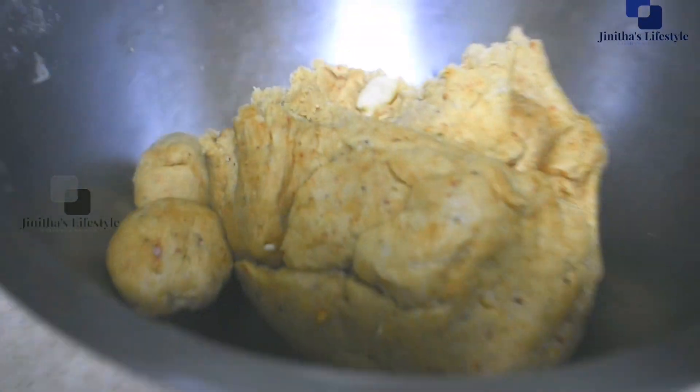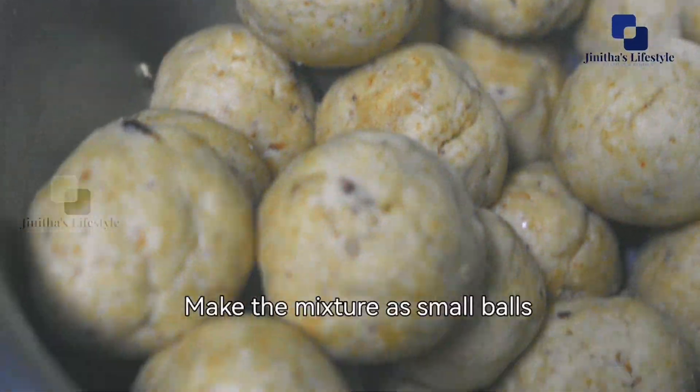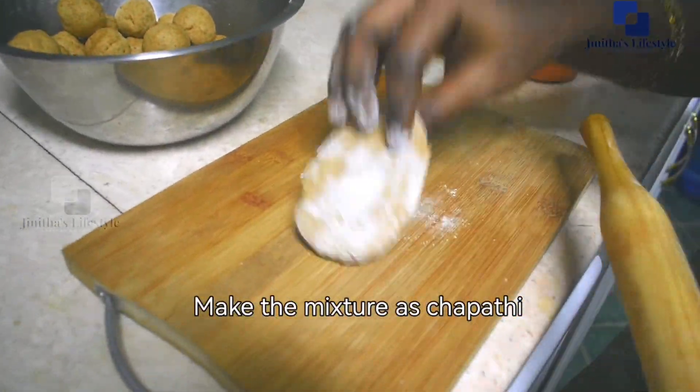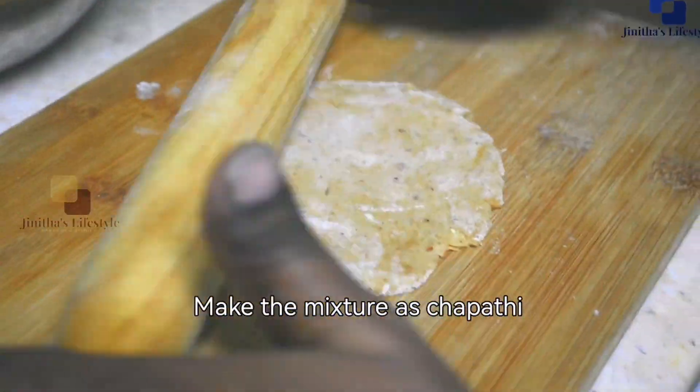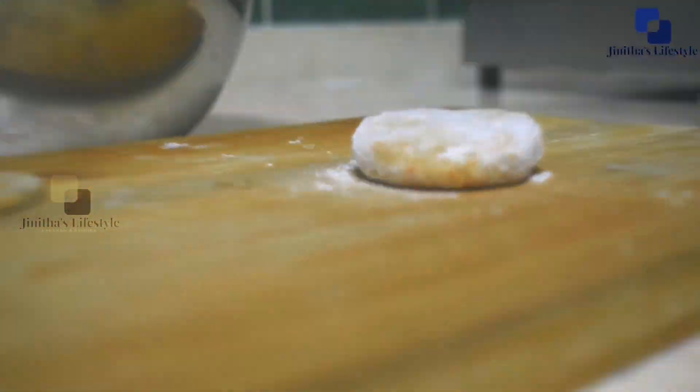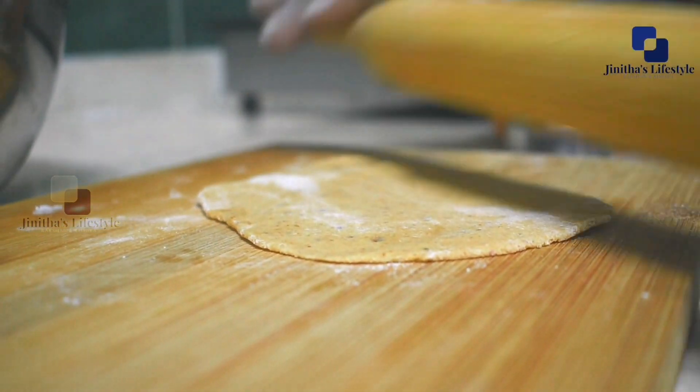Now we will cut the dough. We will cut it in a round shape, then cut it in the pan to make it easy.